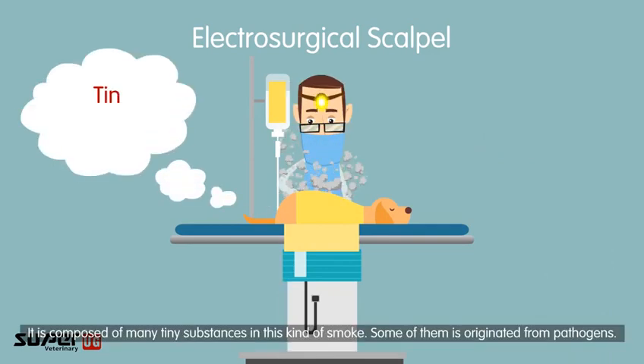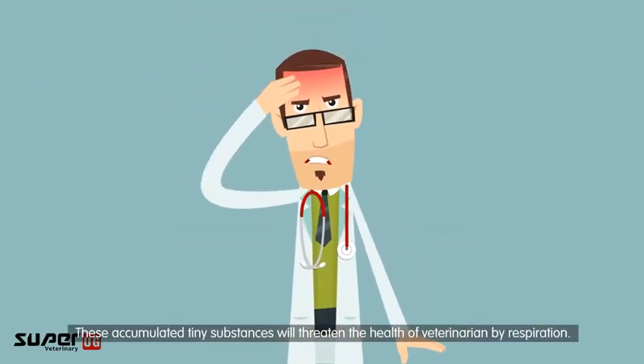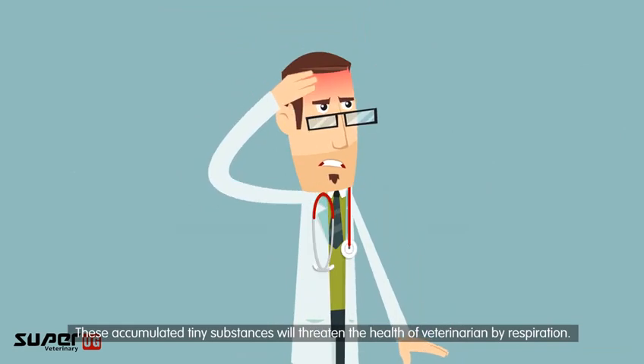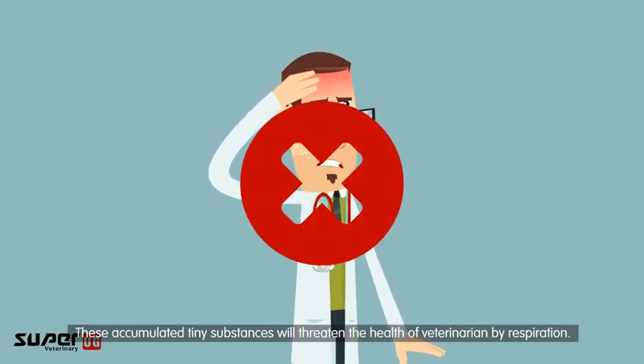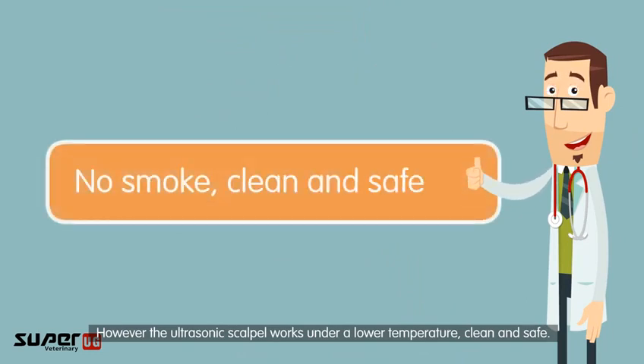The smoke generated by electrosurgical scalpels is composed of many tiny substances, some of which originate from pathogens. These accumulated particles threaten the health of veterinarians through respiration. In contrast, the ultrasonic scalpel operates at a lower temperature, making it clean and safe.